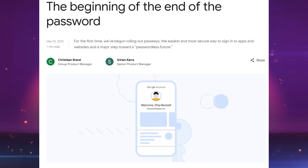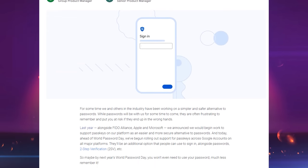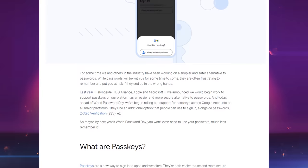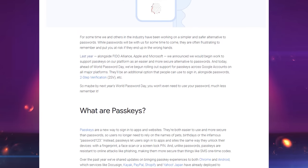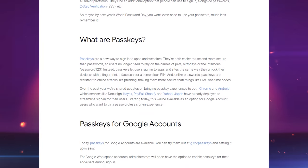Since passkeys and passwordless logins are still not widely used — but we should be seeing more of that in the future — we have to rely on using usernames and passwords, plus 2FA codes or hardware keys to log into most of our accounts. So why would you choose a less secure option for logging in if a more secure option is available?